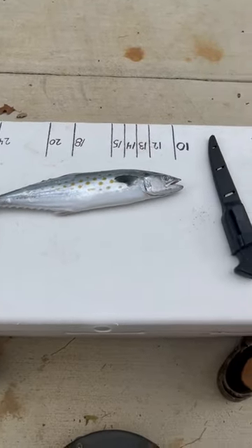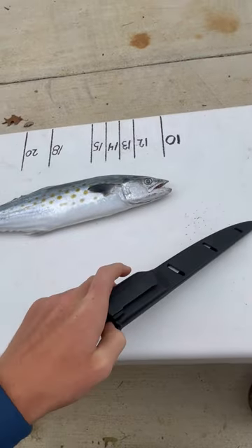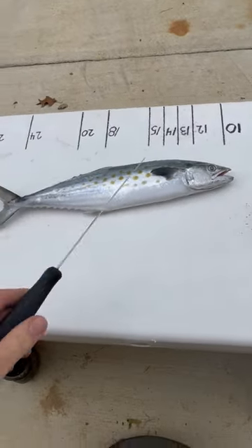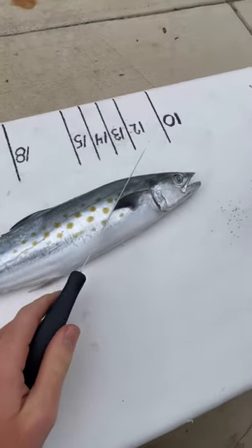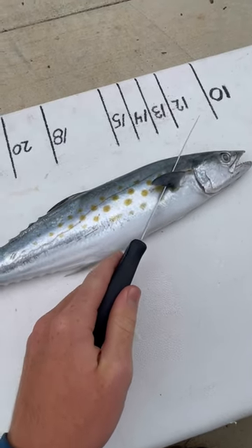Alright guys, so this is how you're going to clean a Spanish mackerel. First thing you want to do is get your Spanish mackerel, get your knife, and then you're going to want to make a little cut right down to the backbone, right behind the fin.